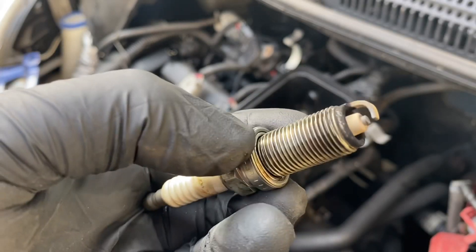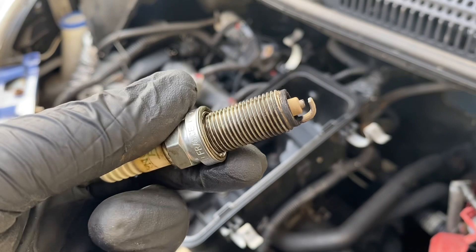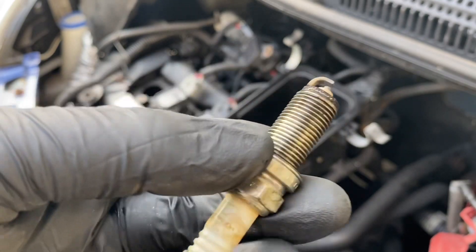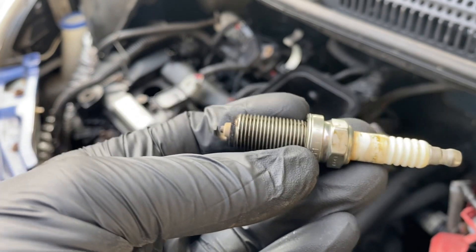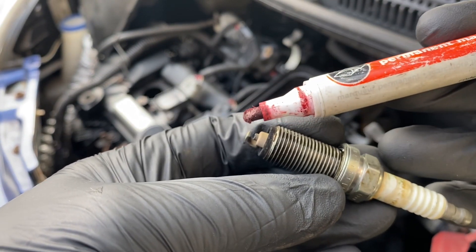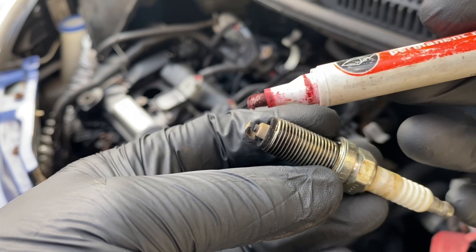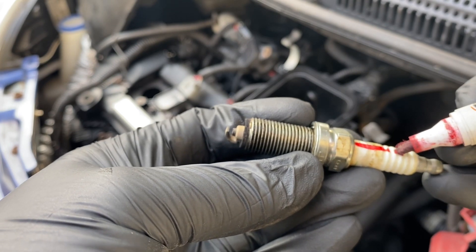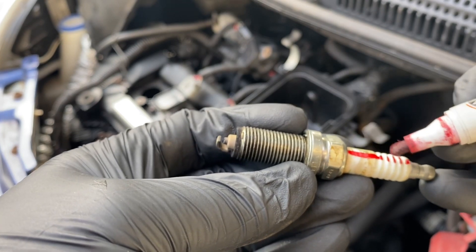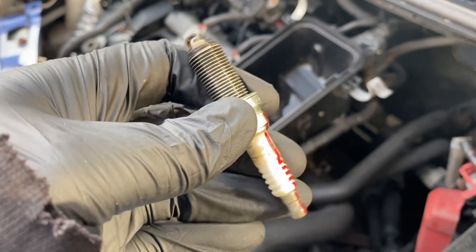Now that's out we can have a closer look at it. We can see that it isn't worn out but it isn't new either, so it'll do. We'll put it back in. What I want to do is put a mark on it - if you look at this electrode here and the earth strap, whatever you want to call it, that comes around - this is the open side of the plug.